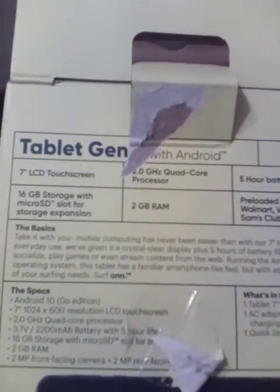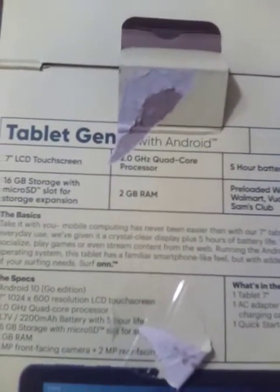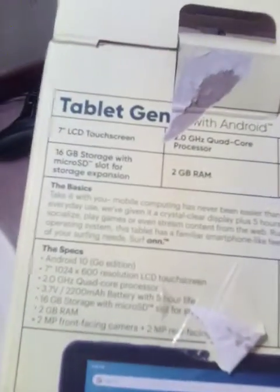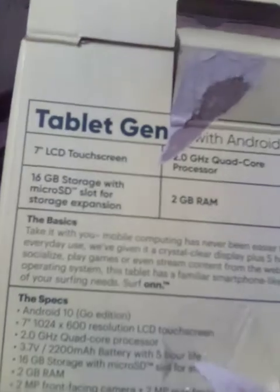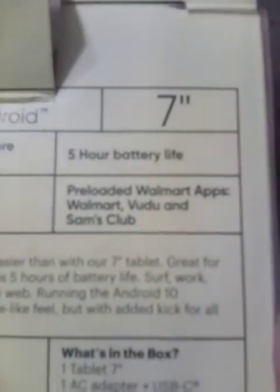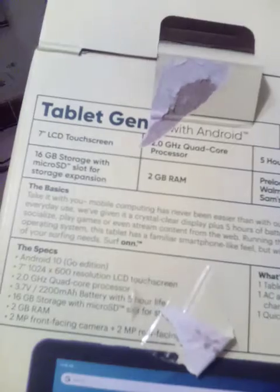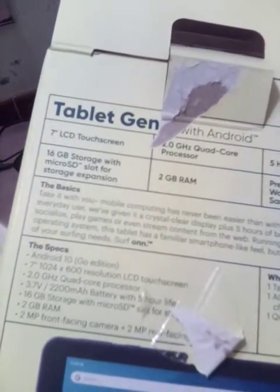It has a 7-inch LCD touchscreen, 2 gigahertz quad-core processor, 5-hour battery life, 16 gigabyte storage with micro SD card for storage expansion, 2 gigabyte RAM, and pre-installed Walmart apps, Walmart Video, and Sam's Club.